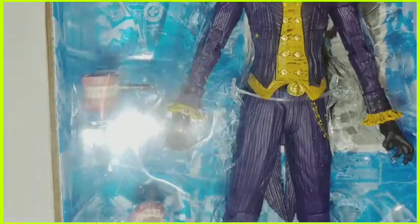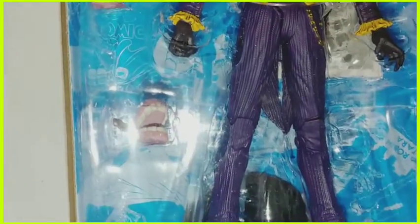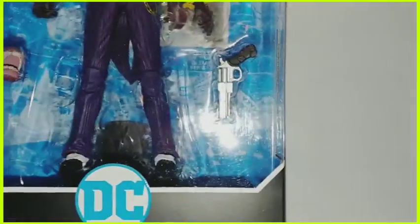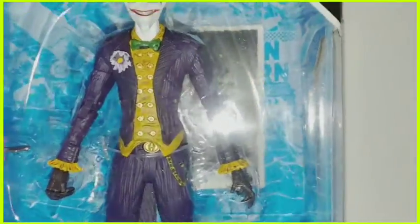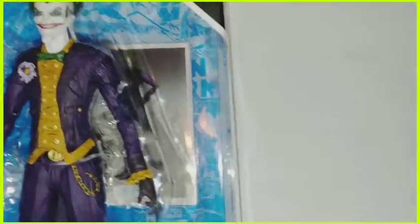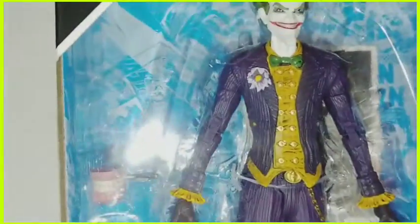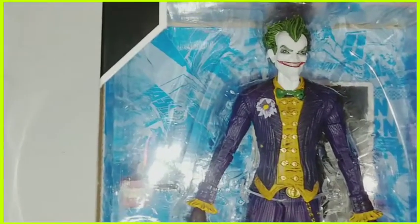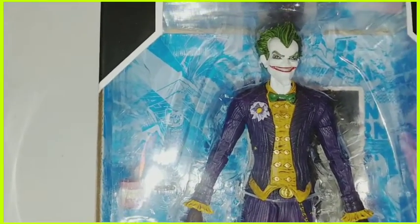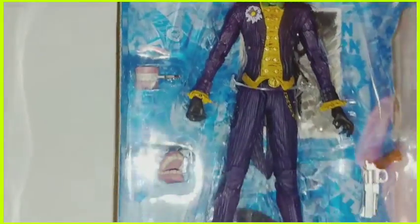He has a wind-up mouth as an accessory, and another wind-up mouth that's open as a second accessory. He also has a gun, a stand behind him, and a trading card. He has the traditional green hair, a throwback feel to it, and a little flower on his lapel that probably spurts out acid.